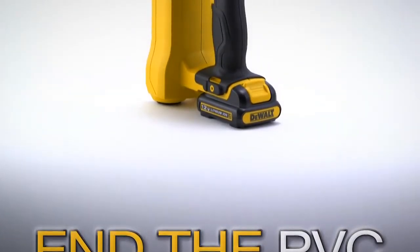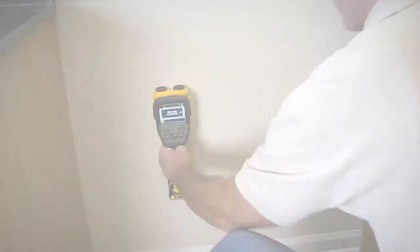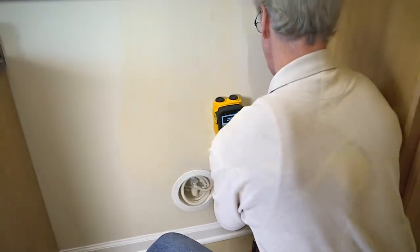End the PVC guessing game with the 12V Max Handheld Radar Scanner. Ideal for remodelers, installers, and service techs.